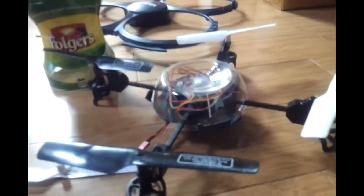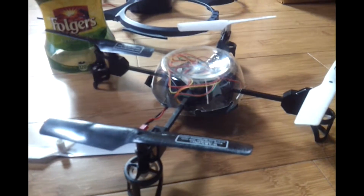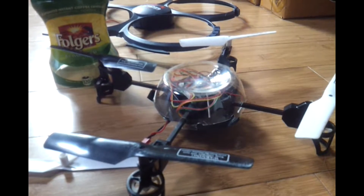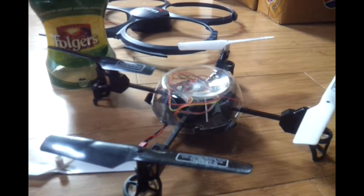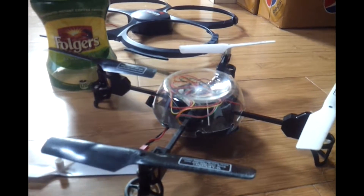Hey, if you're having trouble with your drone not flying anymore after you put new blades on it, that's my theory. Just take the body off and try it out — you're going to go, 'Oh my goodness, that is the solution.' Take it easy, hope that helps.